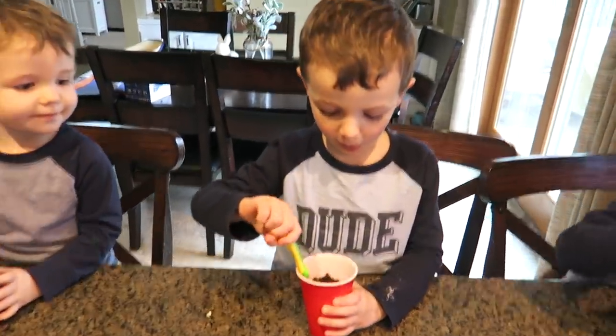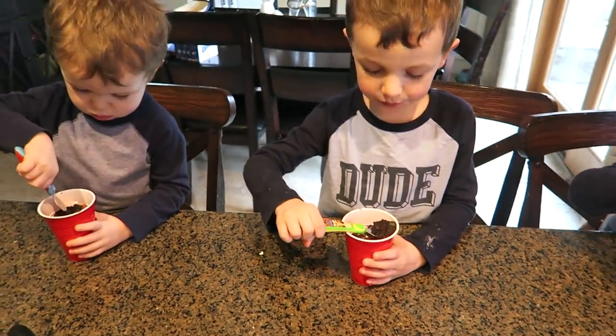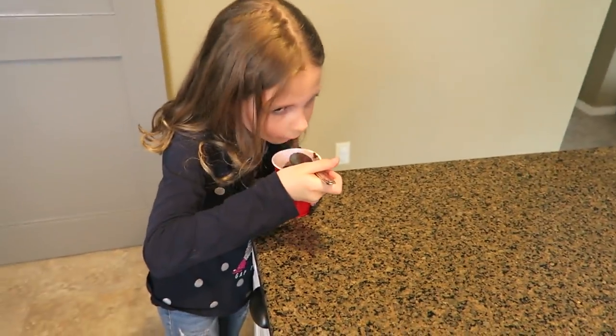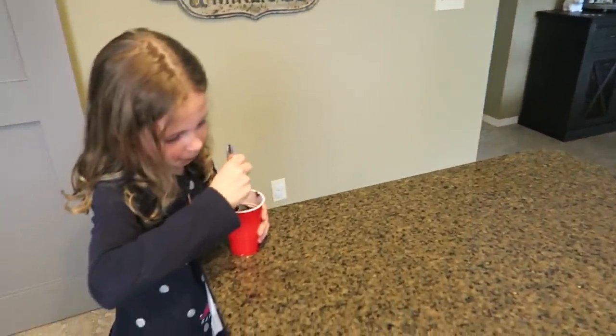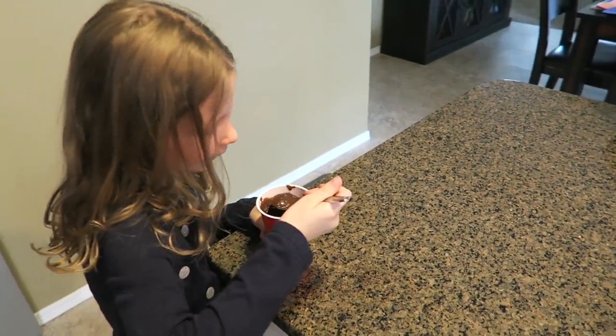Does it taste like dirt? It does? You better not eat it then — I'm tasting it. I'll get the crumbs. You've got to maybe mix it a little bit — mix it up. There you go.